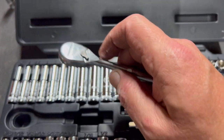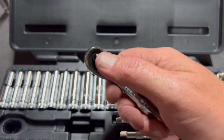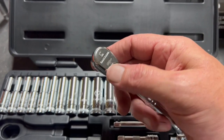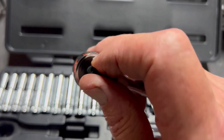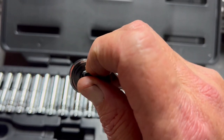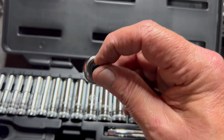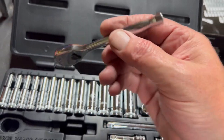Let's look at the 120-tooth ratchet. I have several of these in three-eighths and half-inch in different configurations — flex head, locking flex head, and so on. I do like the 120-tooth. You probably can't hear the click; I've got a fan going because it's hot in my garage in Mississippi in the summertime. Sorry about the noise.